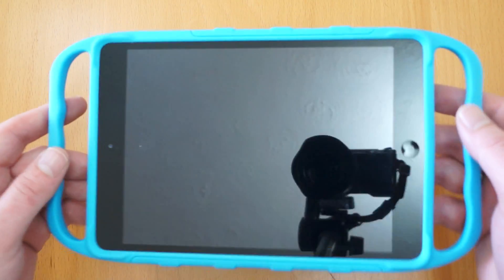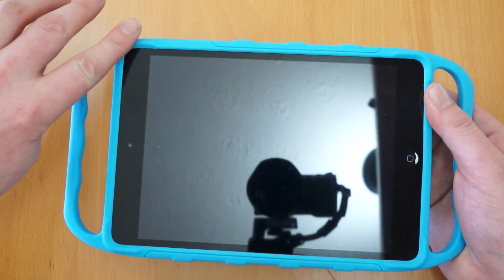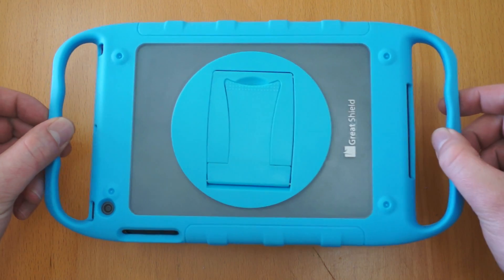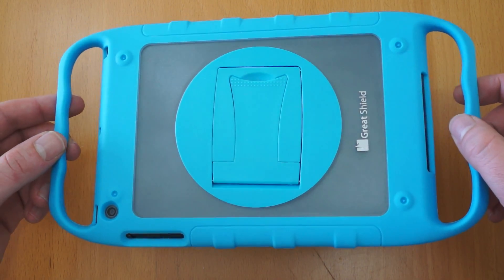It really does feel like you could pretty much throw it at the wall and it would survive. The front's built up around there so if it is put down facedown as well, the screen's kept away from the surface it lands on, which is really nice.